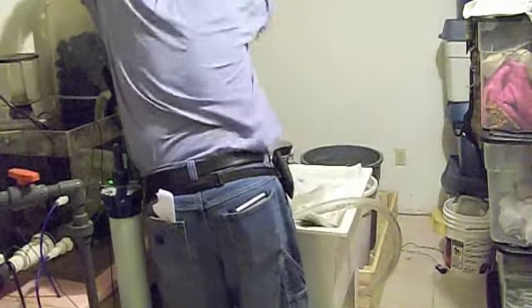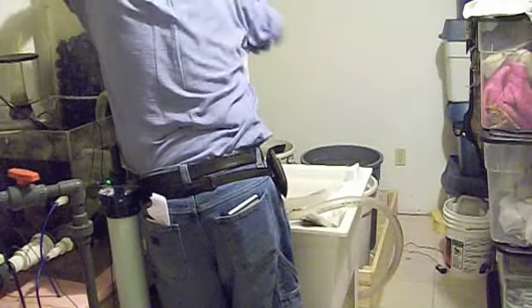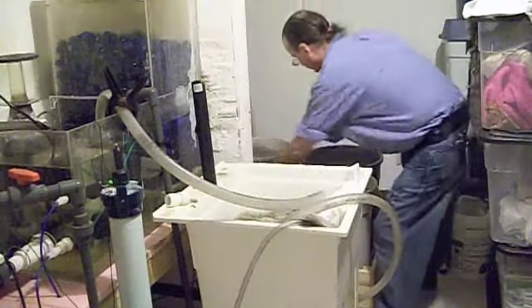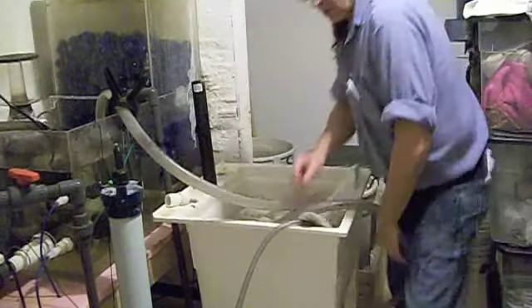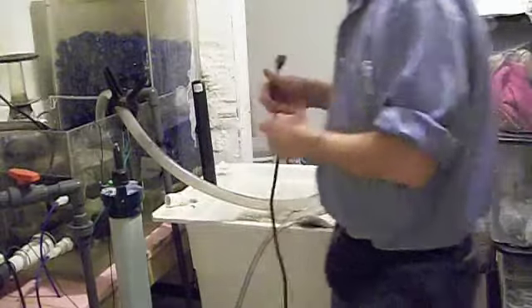It's going to get loud. That's the pump. We'll wait for the water level in there to go down a bit.